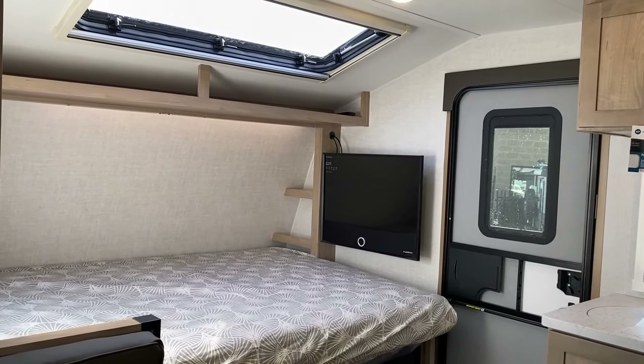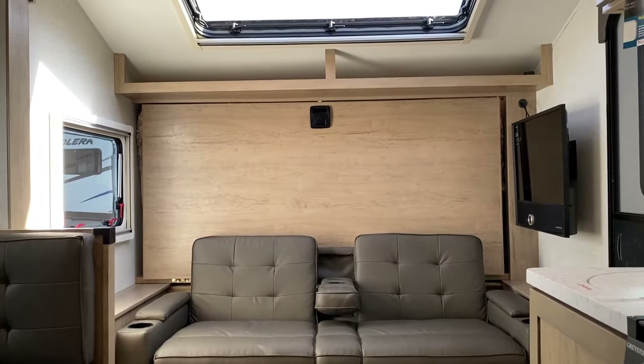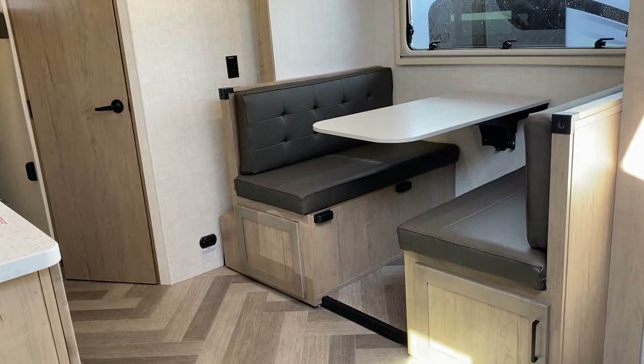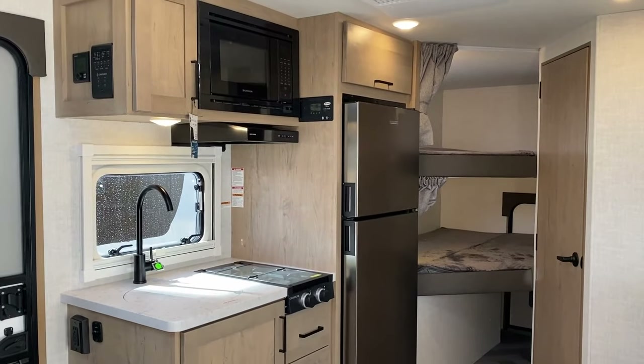Function meets fashion with an interior designed by Ember's own president, Ashley Lehman, featuring crowd-pleasing color palettes, residential queen-size beds, and incredible noise-canceling dual-pane windows. Carpetless and easy cleaning, these RVs allow you to spend your time relaxing and making those memories.